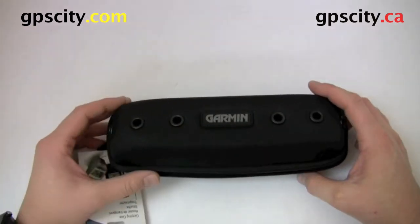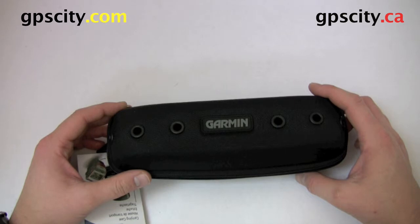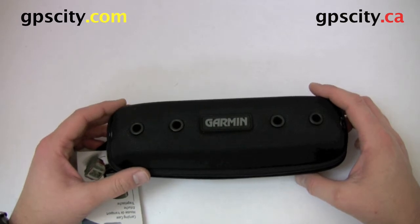Now that was a quick look at the Garmin 4Runner and Edge case. For more information or to purchase accessories for your 4Runner and Edge, just visit GPS City.